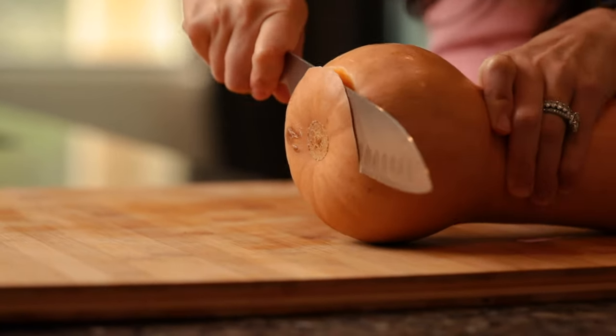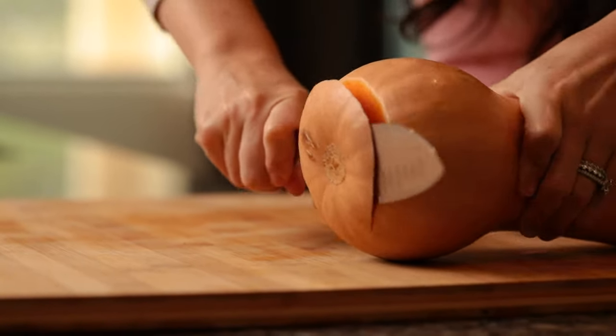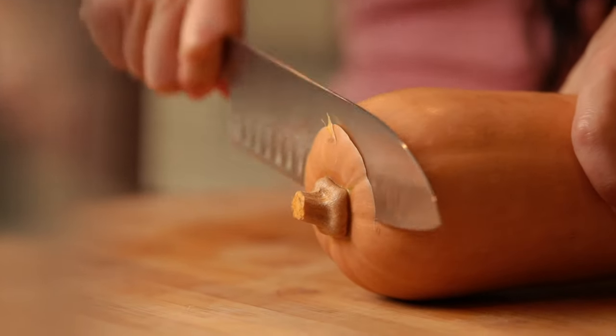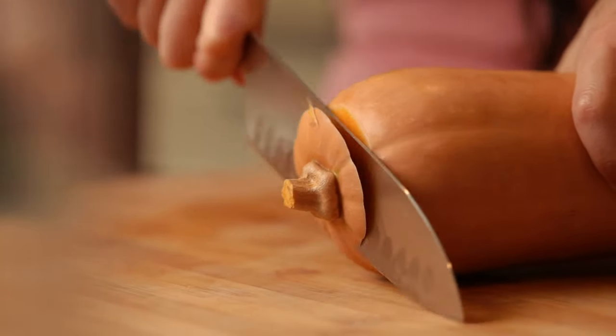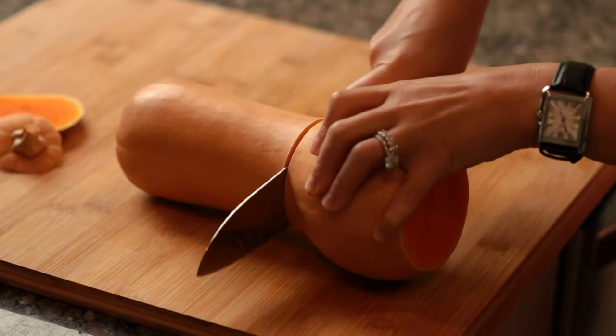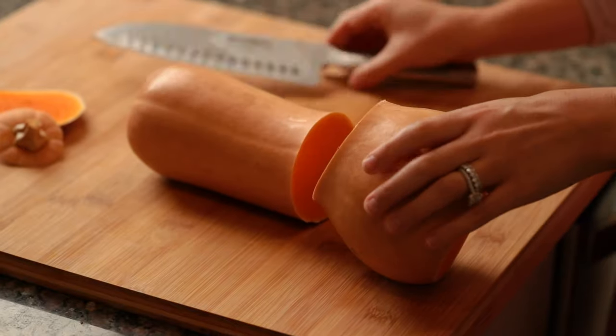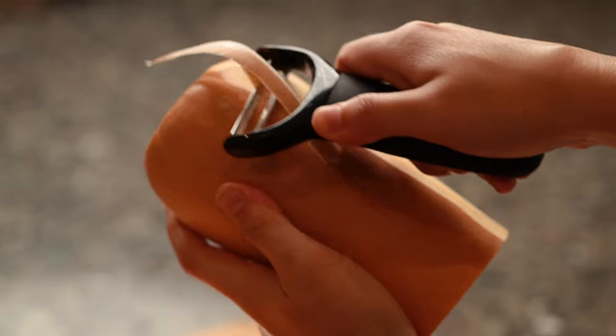First, we're going to start by cutting off each end. You want to make sure you have a really sharp knife, and we're going to use this rocking motion because butternut squash are really hard to cut through — it makes it a lot easier. Trust me, try it. Now we're going to cut it in half at the neck. This is going to make it a lot easier for peeling.